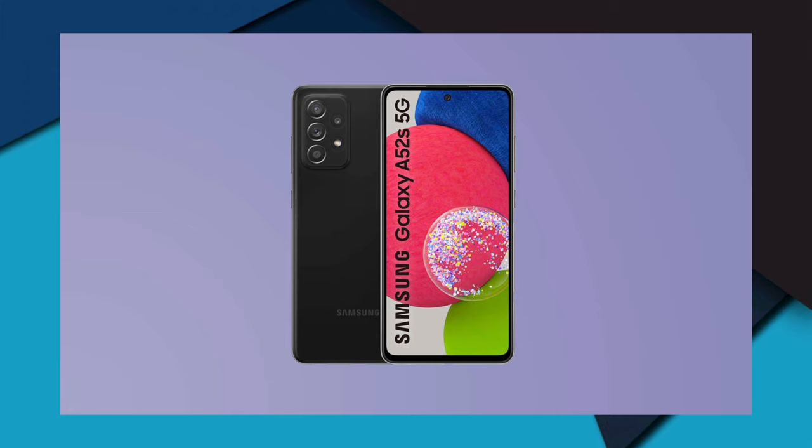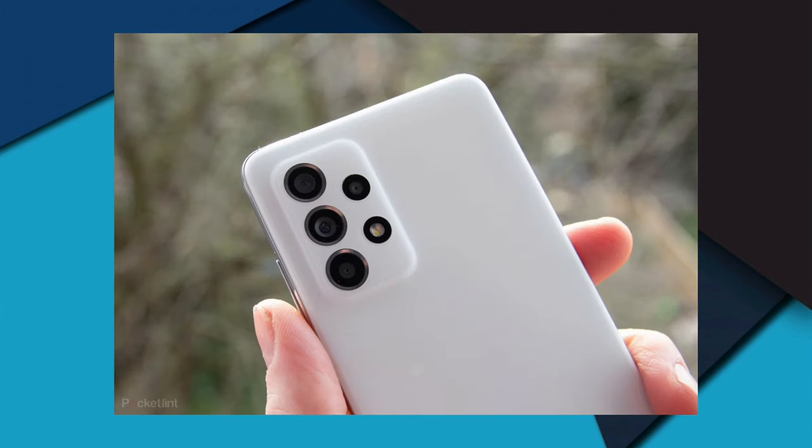The rear camera features LED flash, auto-focus, face detection, touch-to-focus, HDR mode, digital 10x zoom, and optical image stabilization (OIS). Rear video recording supports 3840×2160 at 30fps and 1920×1080 at 30fps. The front camera also supports 3840×2160 at 30fps and 1920×1080 at 30fps.